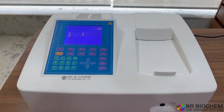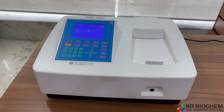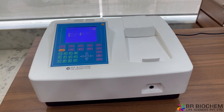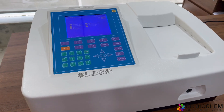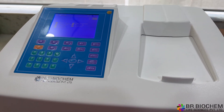Introducing the Double Beam UV-Vis Spectrophotometer, an advanced instrument designed to meet your analytical needs. Equipped with a double beam optical system, this spectrophotometer effectively minimizes drift and compensates for blank changes, making it ideal for long-term testing. Let's explore its impressive technical specifications and the convenient features it offers.